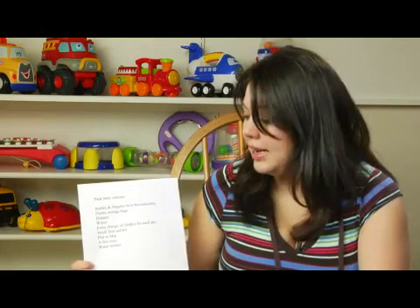Take a small pad or mat that you can use to change your baby, a few toys that they might like — maybe some rattles or whatnot — and definitely some water bottles. So these are definitely some of the key ingredients you can use to packing a baby suitcase.